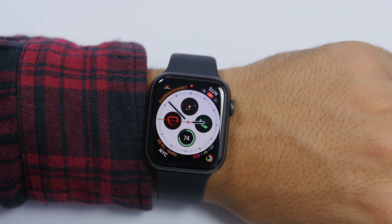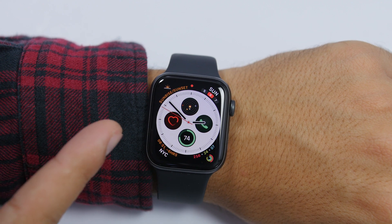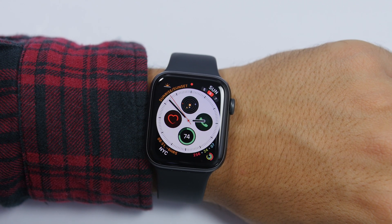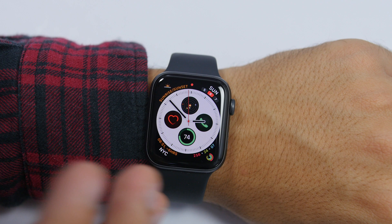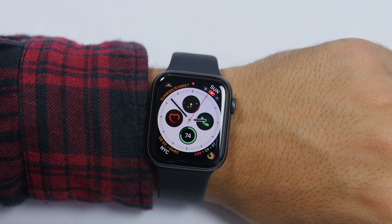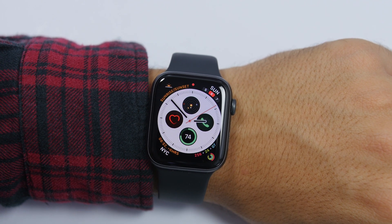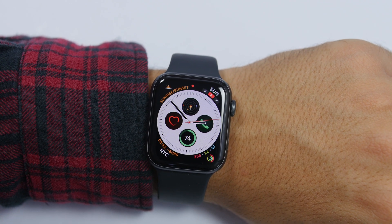Hey, what's going on everyone, this is iReviews back with another video. Today I will show you how you can update your Apple Watch to the newest software without having to use your iPhone. Previously, on older watchOS versions, you had to use your iPhone in order to update your Apple Watch, and you had to leave your Apple Watch plugged in charging and have your iPhone near the Apple Watch in order for the software to update.